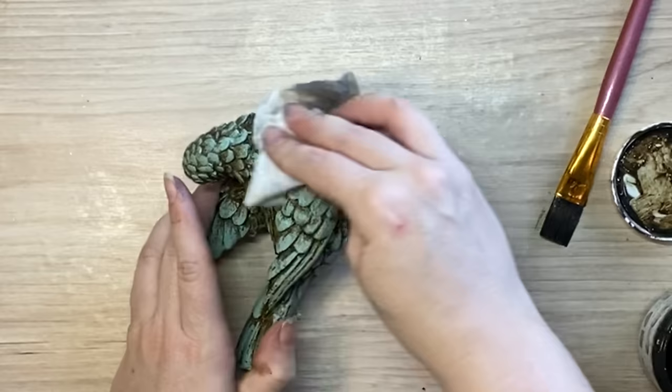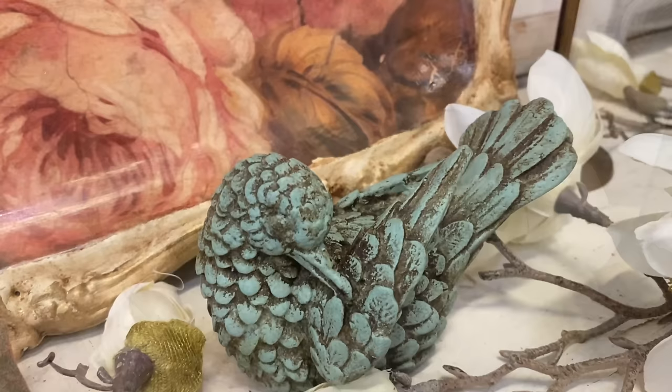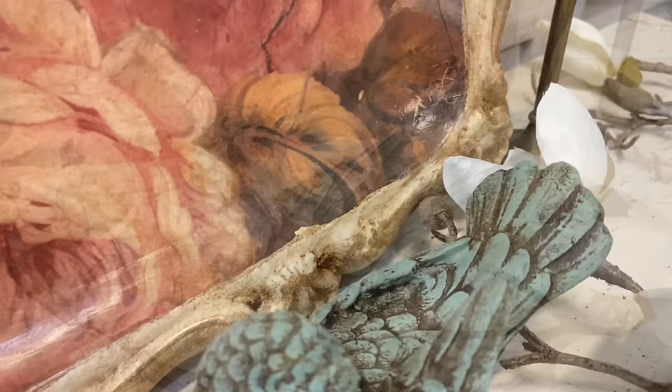And here's a look at our finished little bird. I think this turned out really sweet — it's definitely not plain anymore; it is vibrant and beautiful. Let me know what you think of this in the comments.